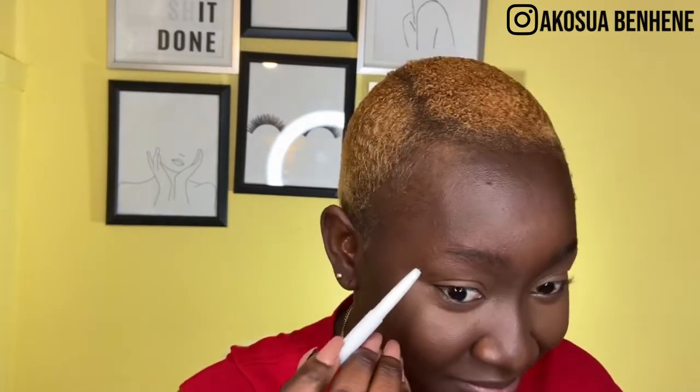I'm going to quickly fill in my brows. I'll fast-forward this part — if you want to see a brow tutorial, I have about two or three on my channel, so please go and look for those. My brows are done.